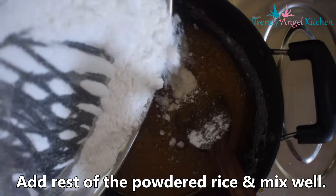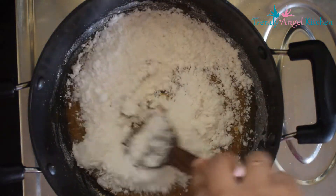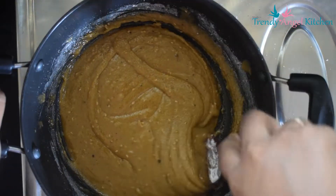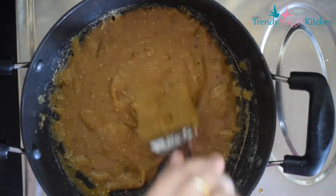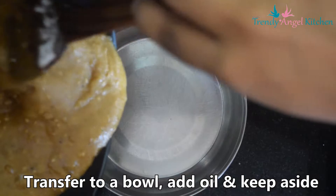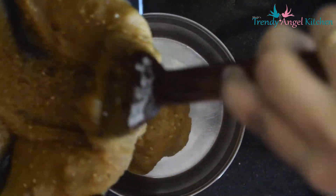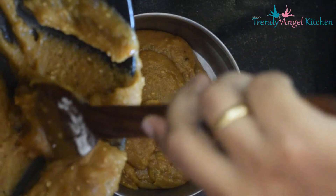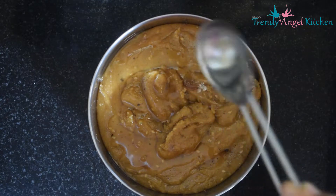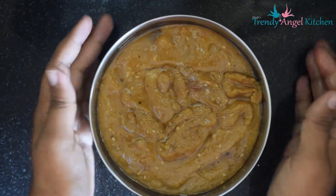Add the remaining rice flour and give it a good mix for 2 to 3 minutes. If you add all the rice flour together it makes mixing difficult and may become lumpy. Transfer to a bowl, add 1 teaspoon of oil on top, press or tap it, and keep aside for cooling.